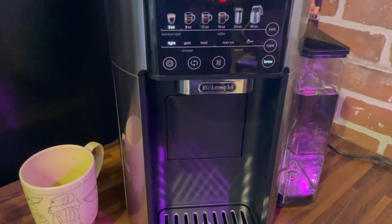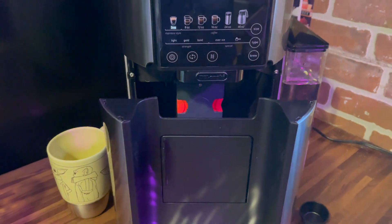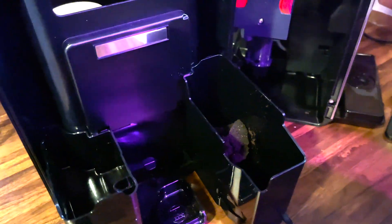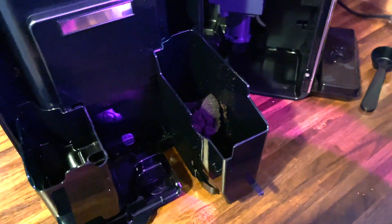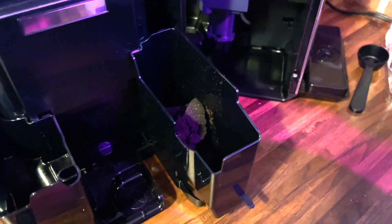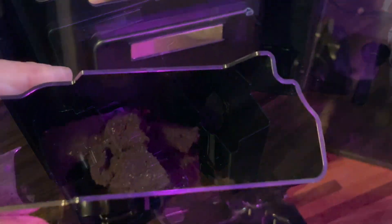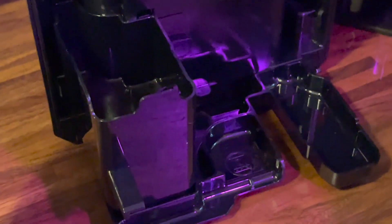You can either take the coffee grinds out every time you use the machine or you can wait until the machine flashes. It will flash a little icon near the clock, and then you just pull the front of the machine off, take this out, and dump the coffee grinds. Any excess water on the left hand side is a water reservoir and you just dump it out, rinse it out, and put it back.